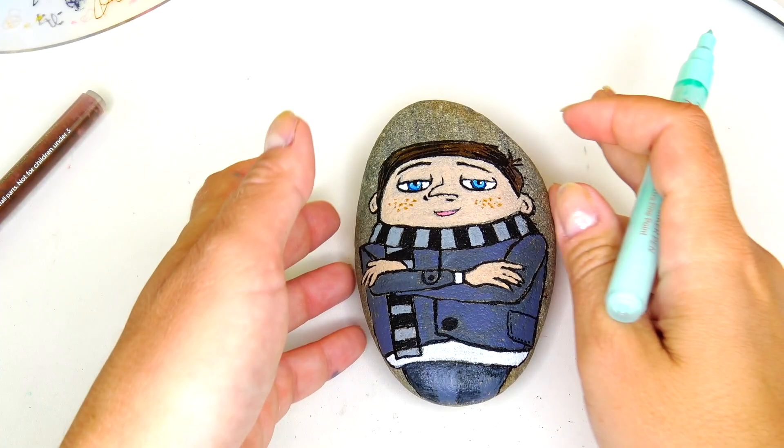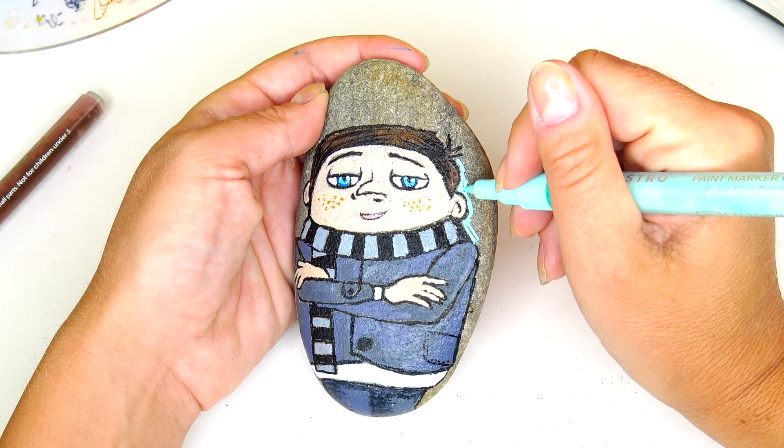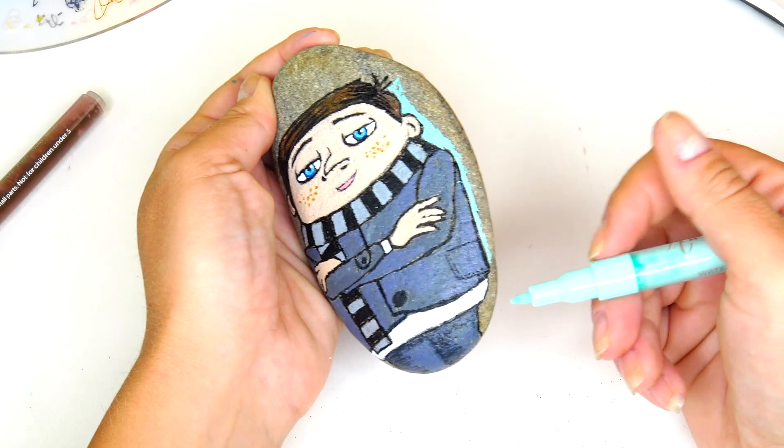The last thing I have to do is color the background, and I'll be using this super light blue color. I know it's going to take me a very long time — good thing we have a fast forward button!